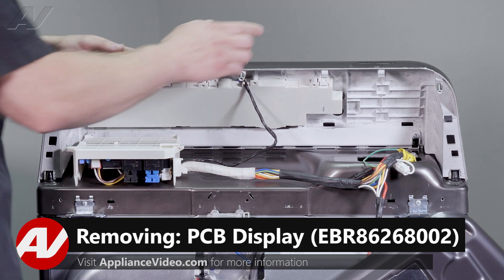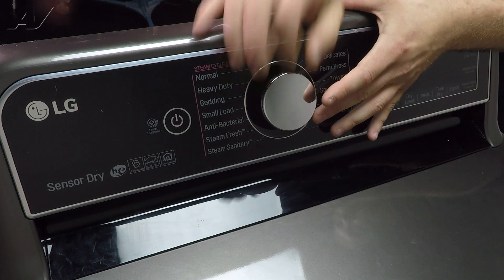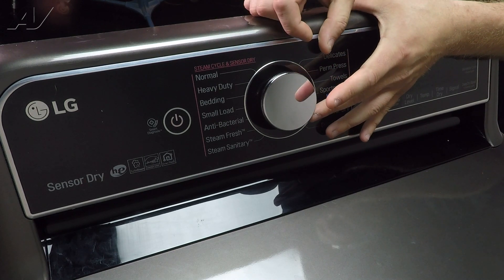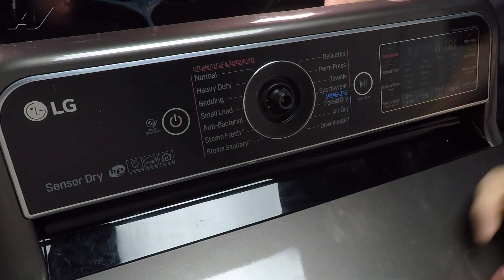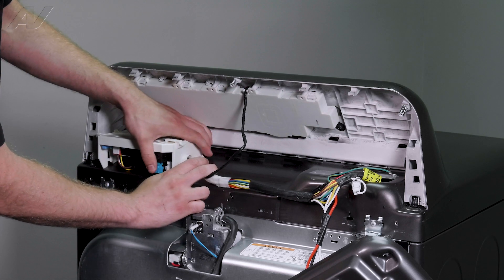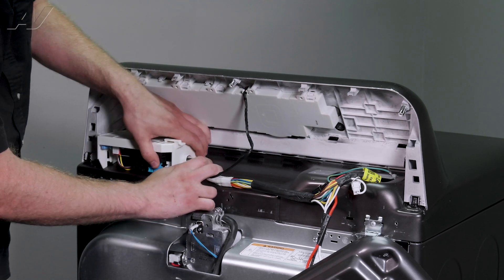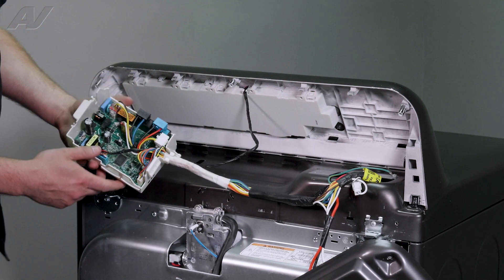Now there are a couple of things you will have to do. First of all, you'll have to take off the knob here. The turn selector knob can be rather stiff, so what you're going to have to do is grab both hands and really pull it off in order to remove it. Next, we're going to have to lift up on the board. There is a small tab on the right-hand side — you'll have to press in and start to lift up in order to take it off.